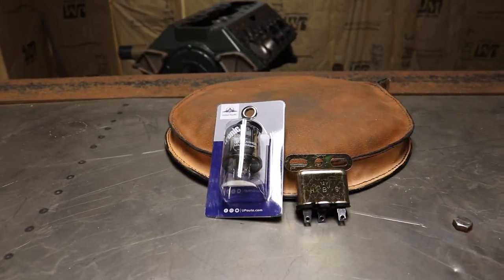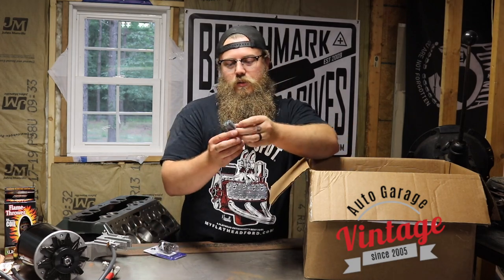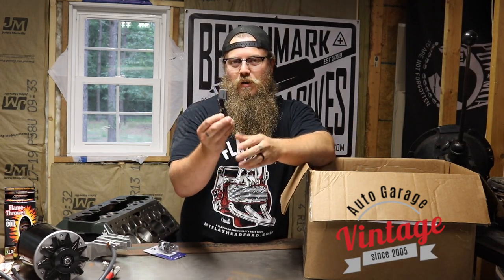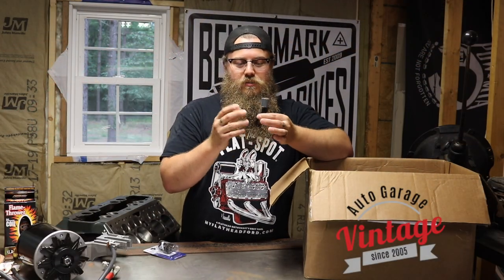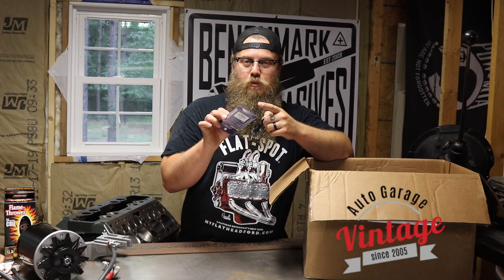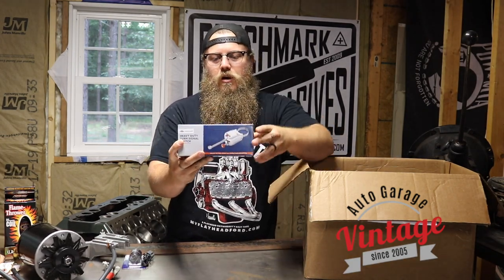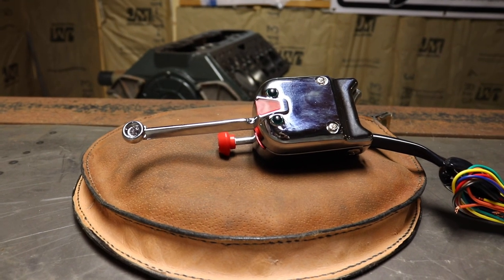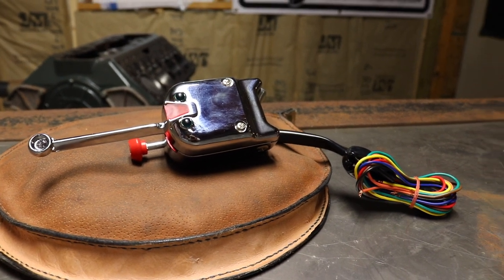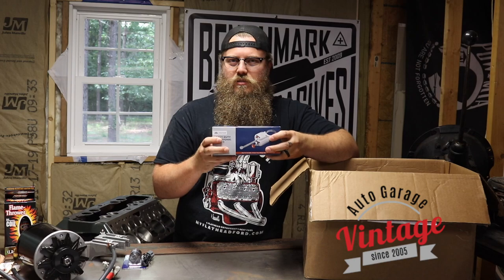On my 12 volt conversion I'm putting LEDs in the tail lights, so I got the LED flasher. The LED flasher is different from a normal bulb flasher, so make sure you get the right one for your setup. This flasher hookup is the same for LEDs and standard bulbs — it's a lot nicer, not that expensive, and gives you one connection instead of three spades. I also opted for the heavy duty signal switch, which gives me left blinker, right blinker, and hazards. It easily goes onto the column, fits all the columns I've ever put them on, and is very easy to wire up. Grab one of these and make your car a little bit safer.